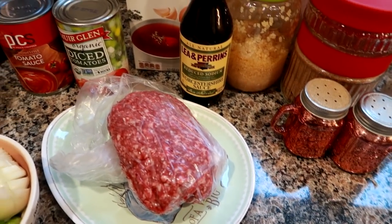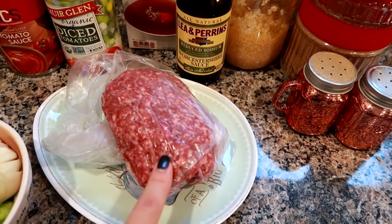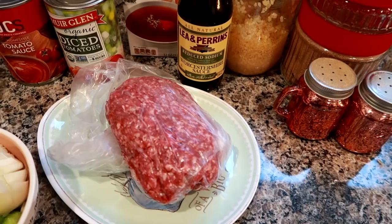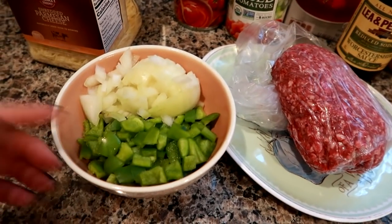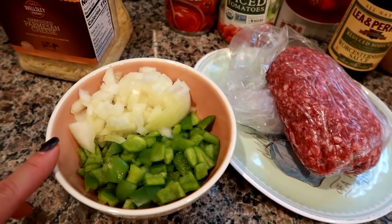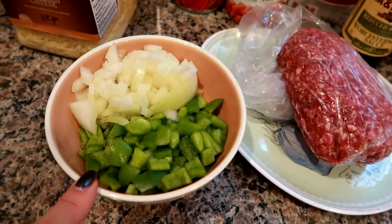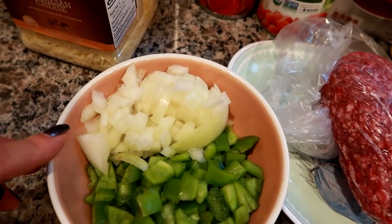For this batch I am using a pound of ground beef. You could use ground turkey, but I highly recommend beef if you're looking for that classic stuffed pepper flavor. Of course you're going to need peppers and onions. I prepped these last night — I've got two medium-sized green bell peppers and a small white onion that I have diced up and ready to go.